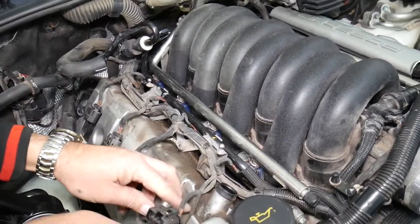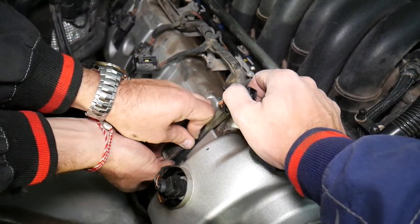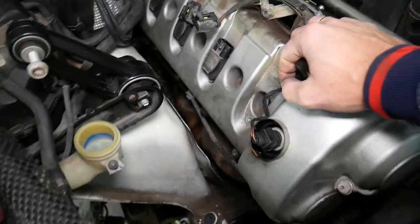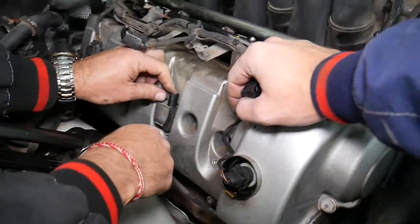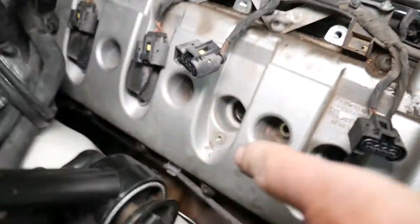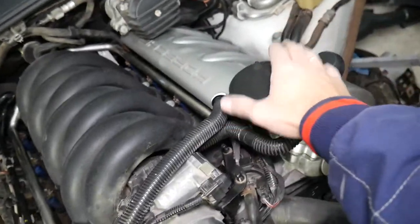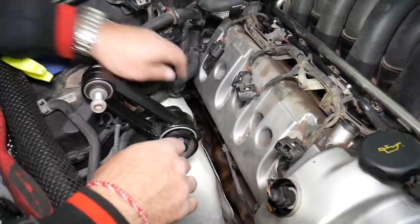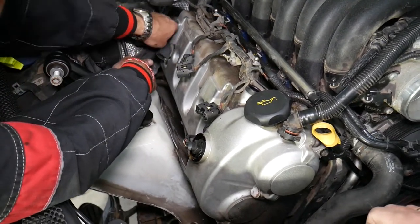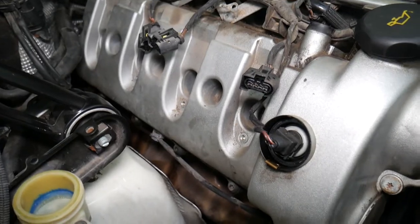Start removing those ignition coils — grab with one finger inside, one on the back. One is out. When you have a leaking valve cover gasket, you may find engine oil inside the ignition coil spark plug wells. Some were dripping oil already. One coil was completely full of engine oil — really bad. Cylinder number four also had engine oil.